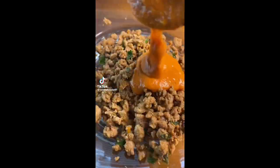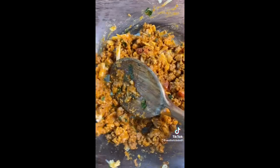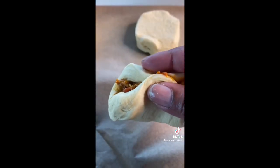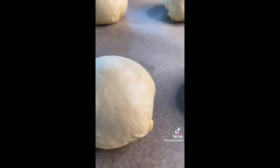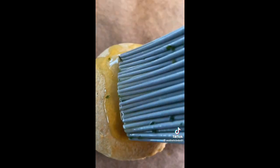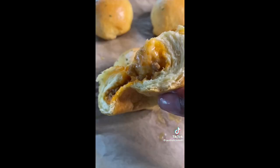Mix the seasoned meat with your favorite spaghetti sauce and shredded cheese very well. Then for your Pillsbury biscuits, put in your filling just like this and form into a ball. Place on your parchment paper and into the oven. They'll come out looking just like this — add your garlic butter topping and now you have the perfect savory snack. Enjoy.